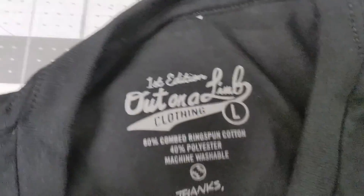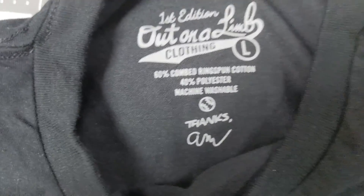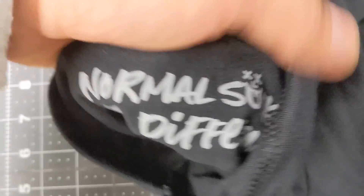Fresh off the printer — the design, the tag inside. I named it 'First Edition' — I'll explain that all in the video. And then the coolest hidden feature: it says 'Normal sucks, be different' inside the sleeve.